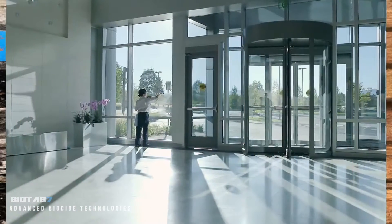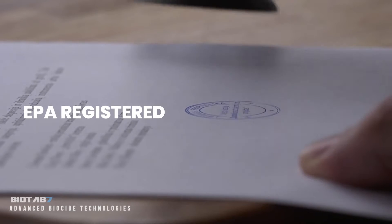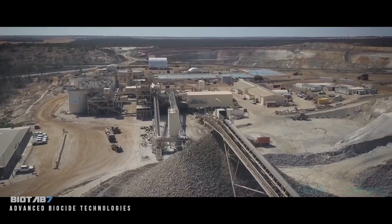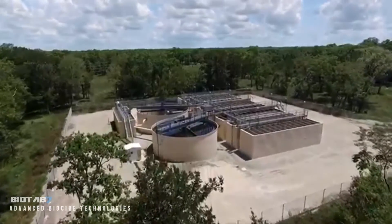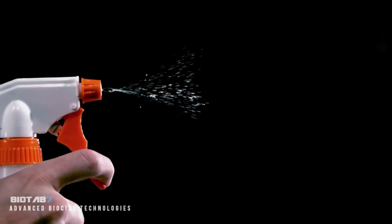These are just three examples, but BioTab 7 can do so much more. As 18 products in one, it is EPA-registered, approved for 132 applications, and certified to kill over 20 pathogens. From mining to agriculture, from sports to wastewater management, from the smallest kitchen to the largest-scale municipal water treatment, BioTab 7 is the ultimate antimicrobial.